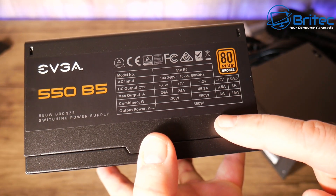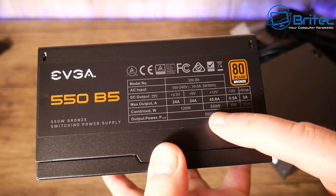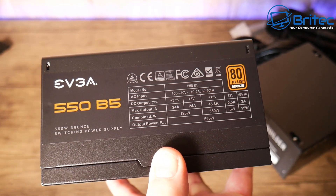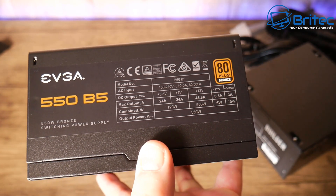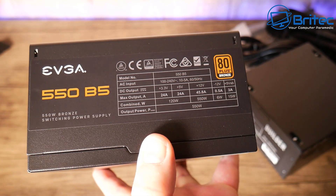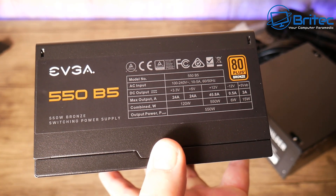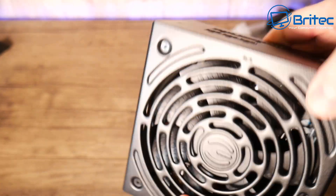If we look at the power ratings on here, you can see that adding up the 12-volt rail gives you a total of 550 watts on that rail. So when they say 550 watts, you are actually getting 550 watts on the 12-volt rail. This power supply has also been awarded an 80 Plus Bronze certificate, meaning it's been tested and certified to 80 Plus Bronze — that's the efficiency rating, which we'll talk about in a second.